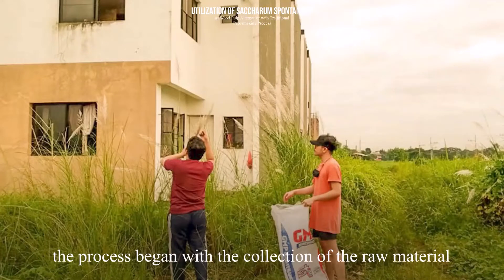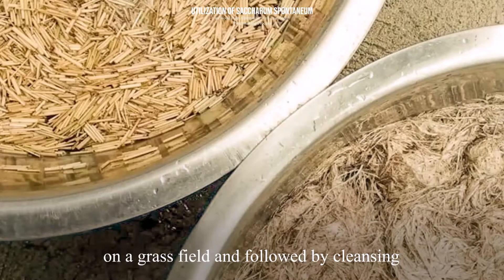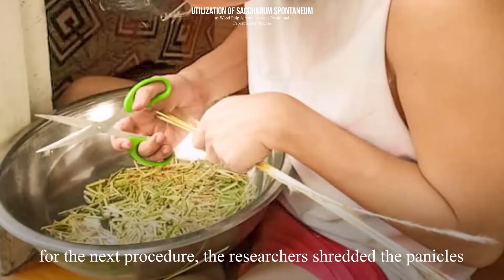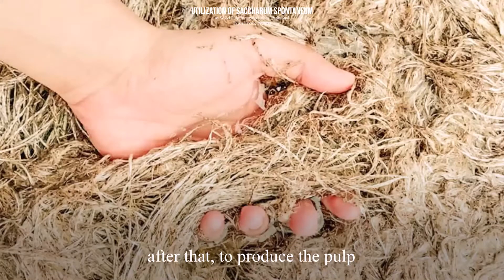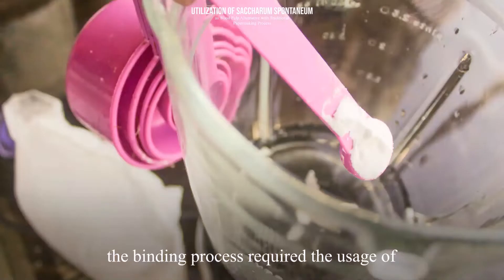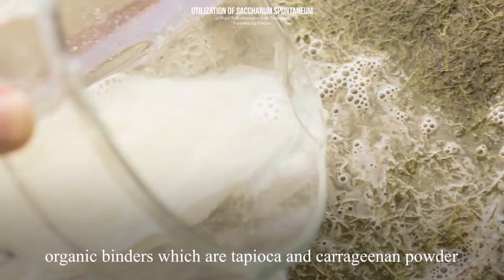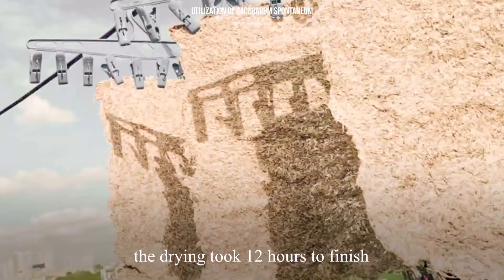The process began with the collection of the raw material in a grass field, followed by cleansing. For the next procedure, the researchers shredded the panicles to boil and soften. After that, to produce the pulp, the researchers blended the material and proceeded to molding. The binding process required the usage of organic binders — tapioca and carrageenan powder. The drying took 12 hours to finish.